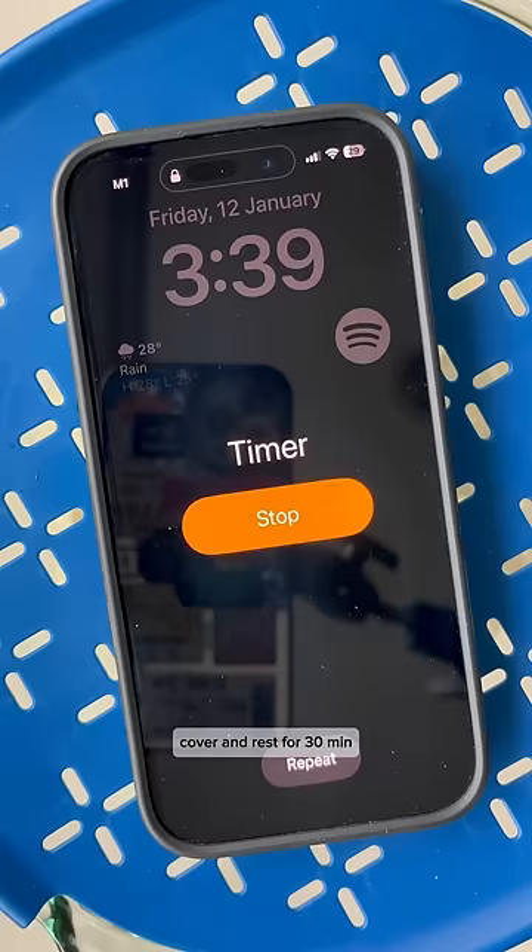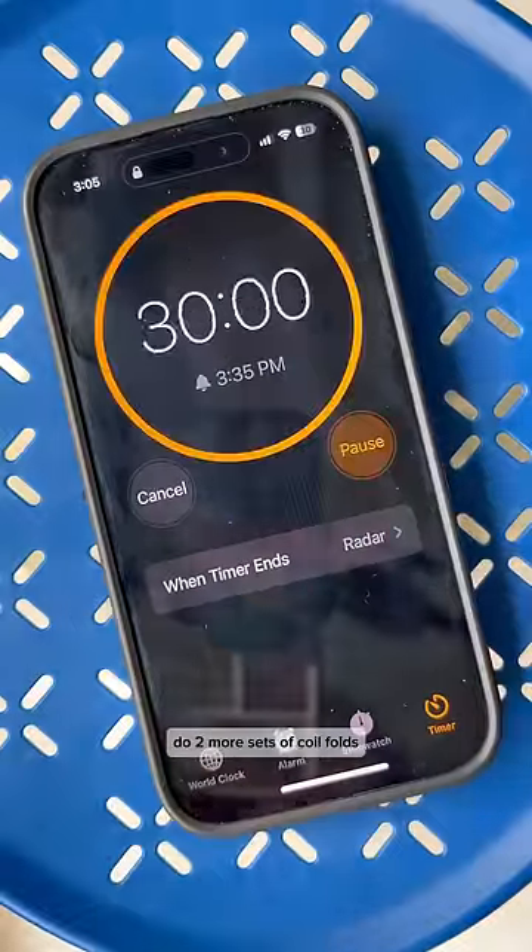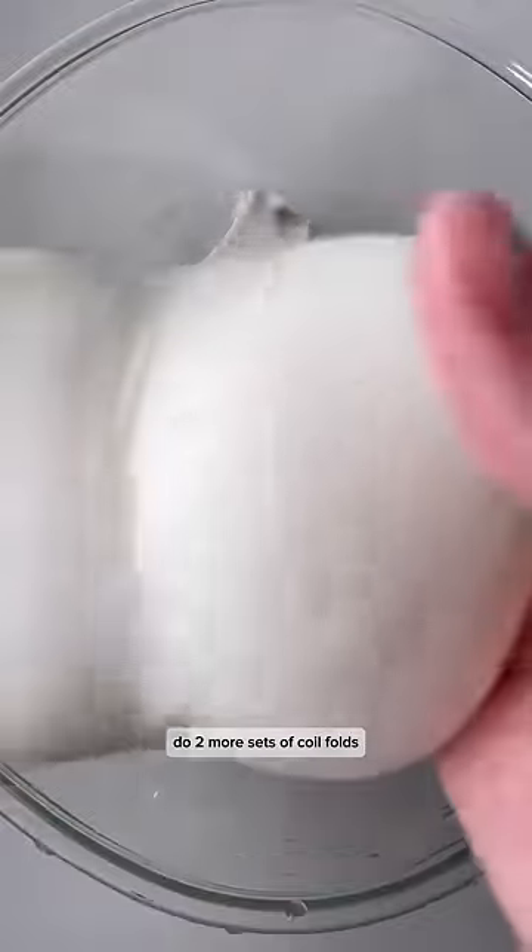Cover and rest for 30 minutes. Do one set of stretch and fold and rest for 30 minutes. Do two more sets of coil folds 30 minutes apart.